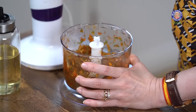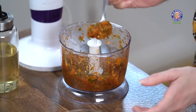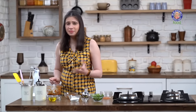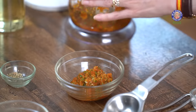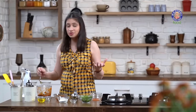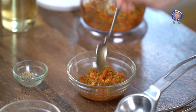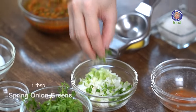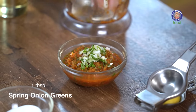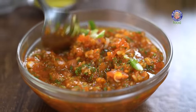Let's check on this — this is the consistency of the Salsa that you need. This is super quick and easy Salsa that works great for Burritos. There are also different ways of making Salsa, like Grilled Tomato Salsa, Charred Tomato Salsa, or Roasted Tomato Salsa. I also have some Spring Onion Greens here, so let's add about 1 tbsp, give it a mix, and the Salsa is ready.